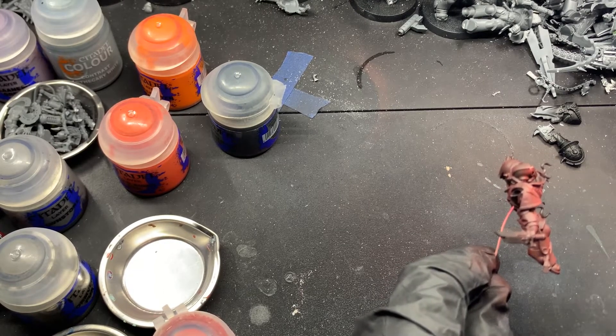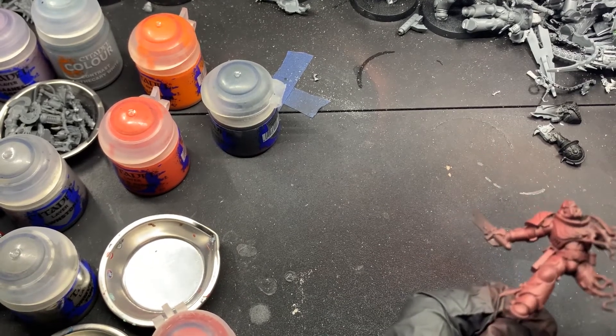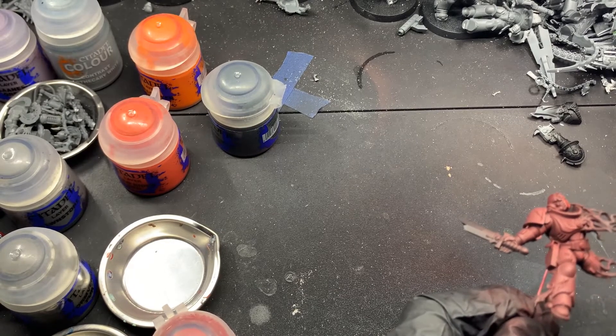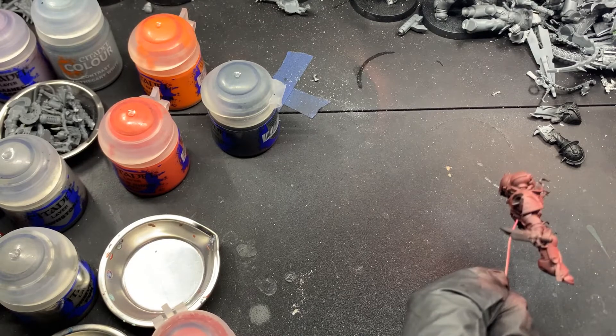When I had started painting this marine, I had already painted the base, and I did not want to ruin the dry-brushed finish with splotches of Khorne Red everywhere. So this just made it way easier on myself.